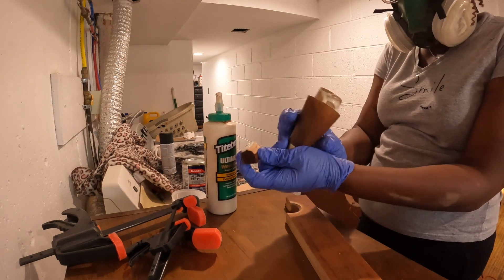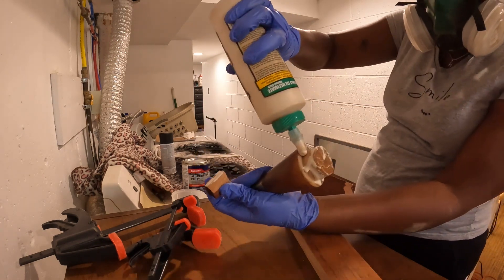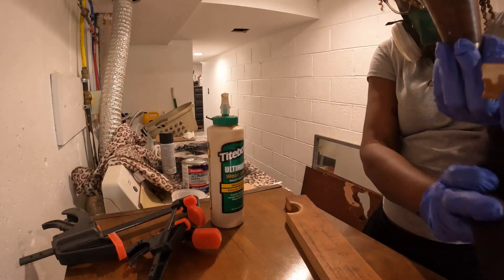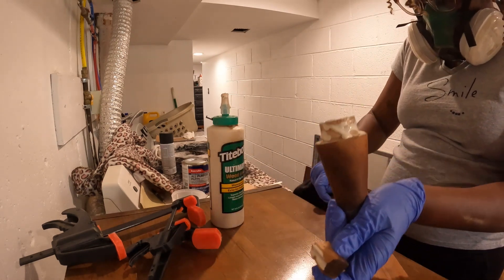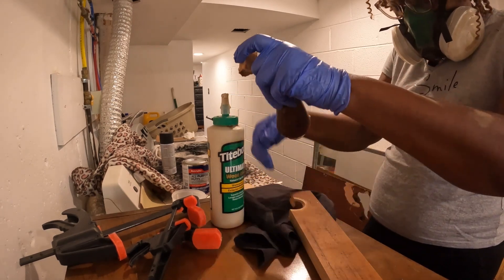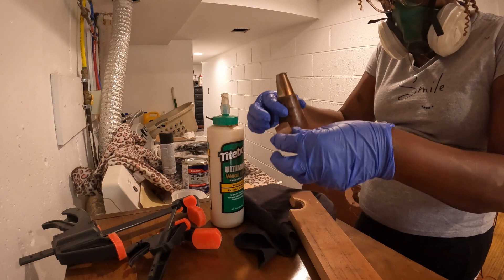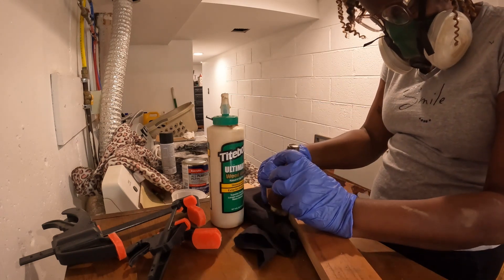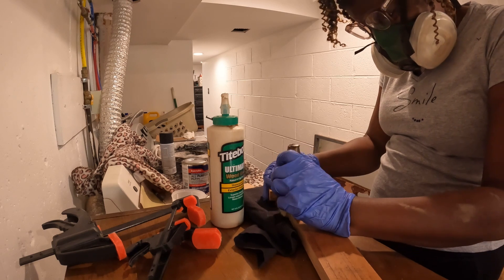I'm just gluing the inside of it. I looked at the piece and studied where it was broken and what needed to be fixed. So it is a little awkward at first trying to get all the pieces together to repair it. I just want you to see it, even though it was a little weird for me.